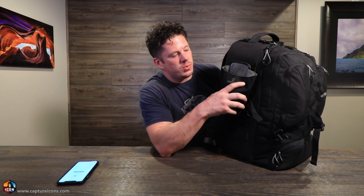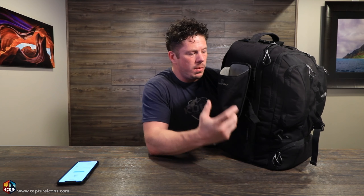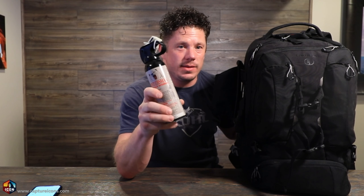On the outside of the bag, this is where I put either my canteen or water bottle. Also, I always carry, in certain areas, bear spray. You definitely don't want to run into a grizzly without this guy.